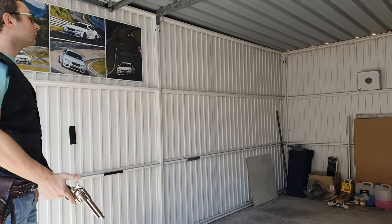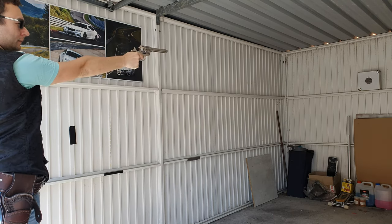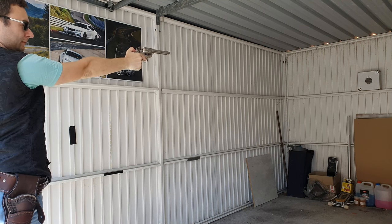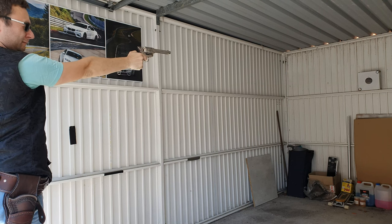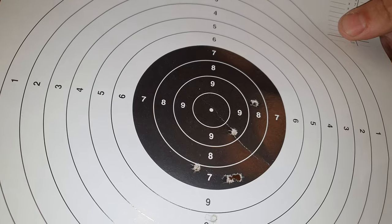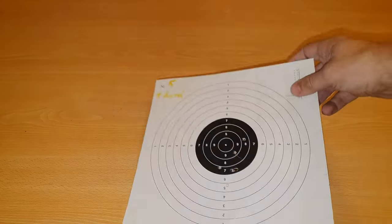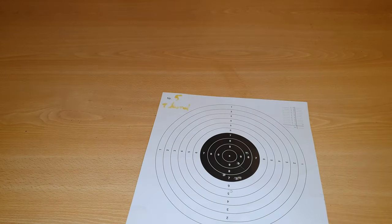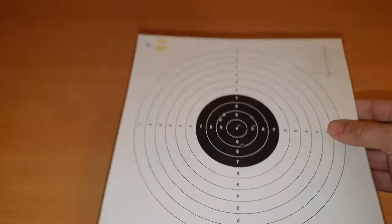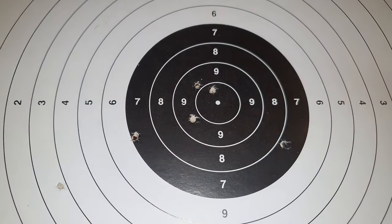Now let's test the accuracy. This is from five meters away with one hand. This is from seven meters away but with two hands. And this is 15 meters, also with two hands.